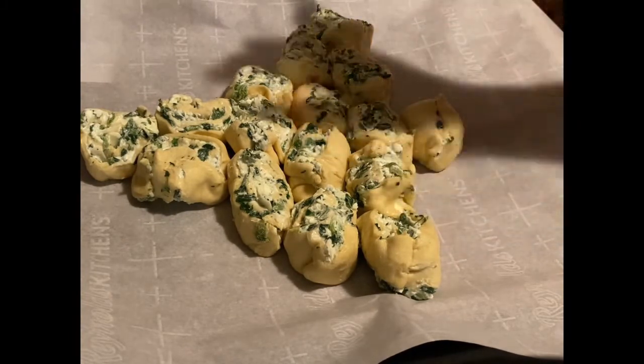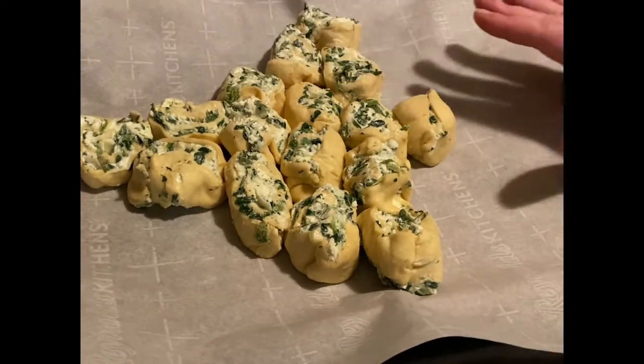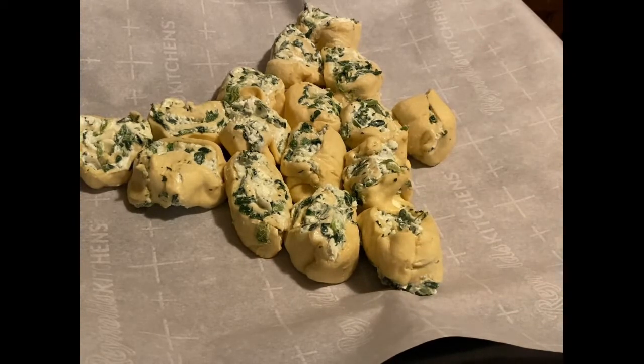Everything is going to go into the oven at 375 for 20 minutes. We'll check on them - the dips might need to go a little bit longer - but I think these will be ready. Let's get them in the oven.